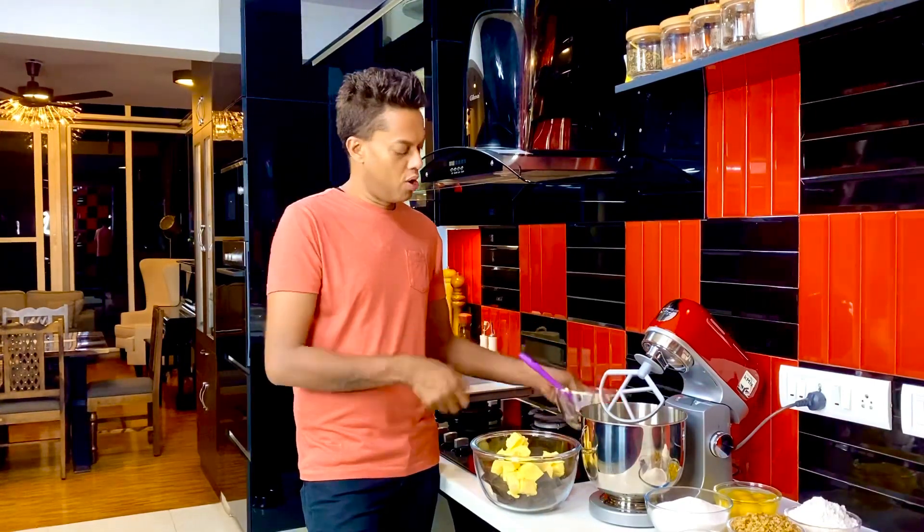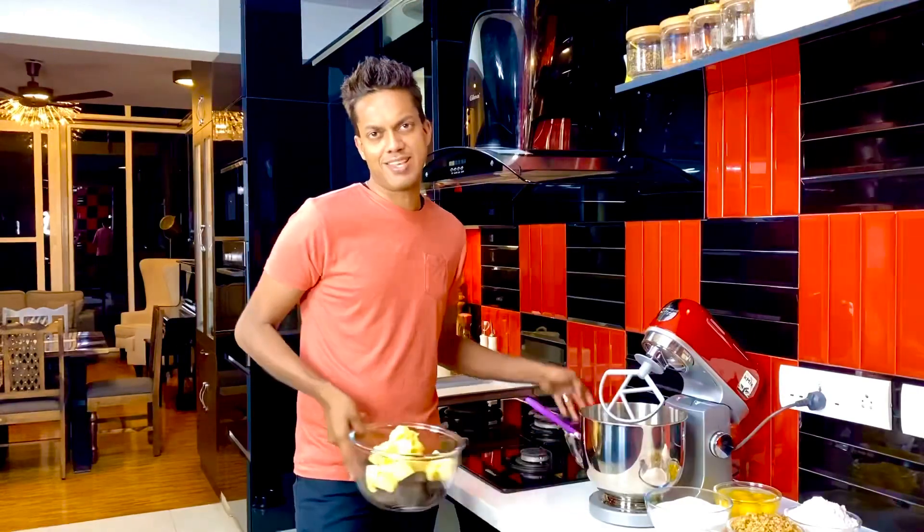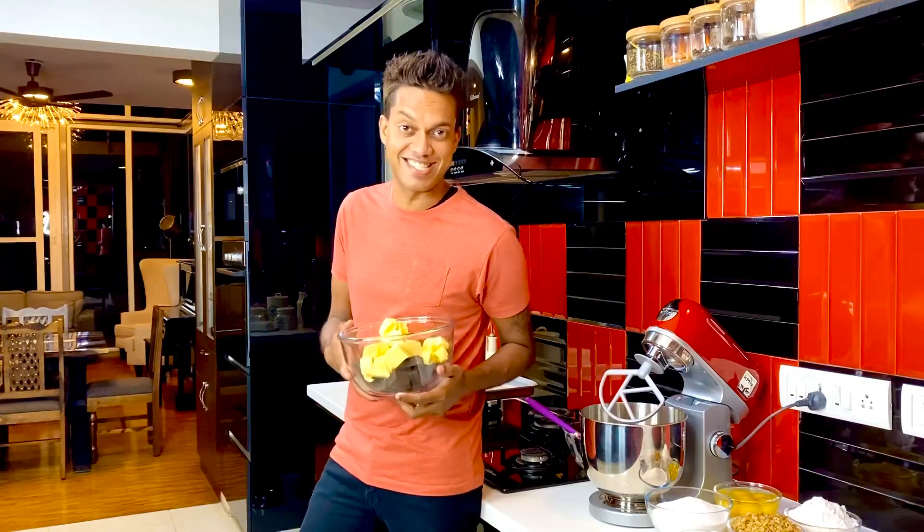They go into the bowl — no drama, no fanfare. This goes into the microwave for three minutes to melt and get to the gooeyest of consistencies.